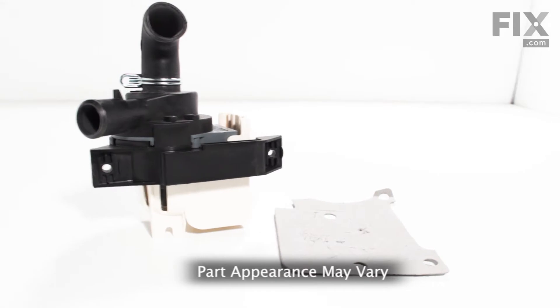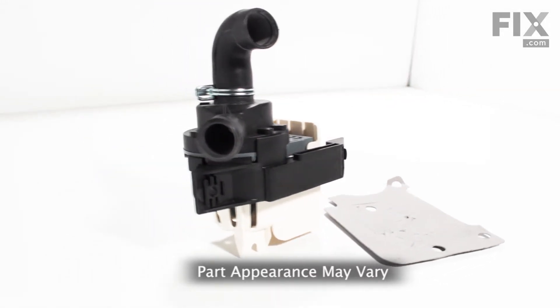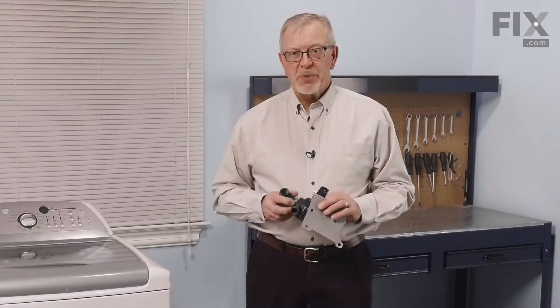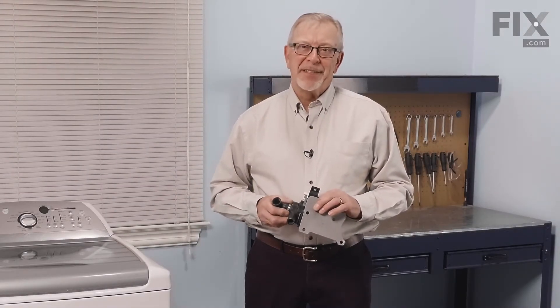Hi, it's Steve. Today we'd like to show you how to change the circulation pump on your washer. This style of washer uses a circulation pump to keep the detergent into your wash water. It's a really easy job to change. Let me show you how we do it.